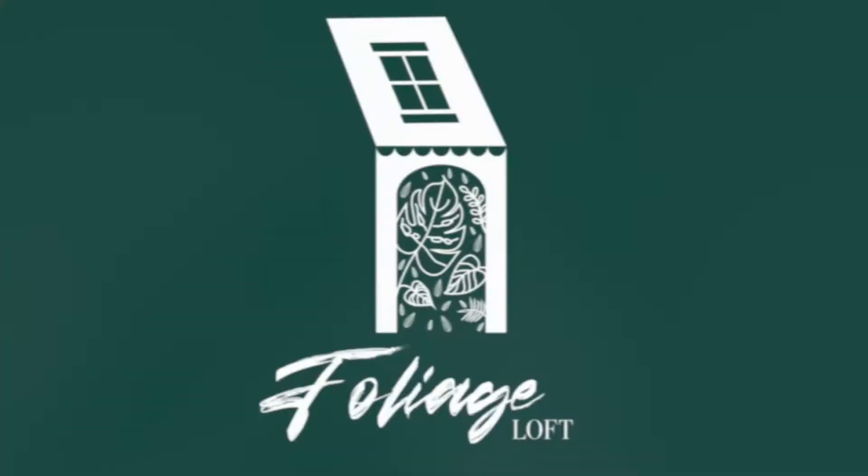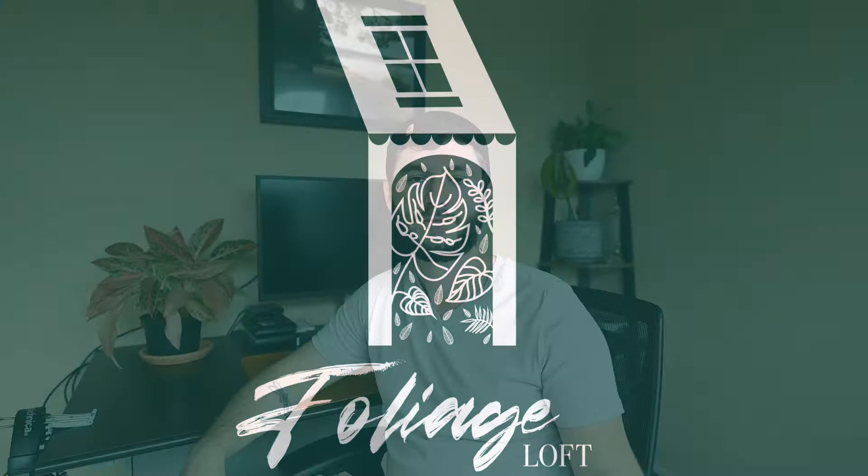Hi guys, welcome back to Foliage Loft. My name is Liam and today we're going to talk about a bit of a gross topic — houseplant pests. In this video we'll be talking about mealybugs specifically. I have a small infestation on one of my plants that we're going to take care of, and I'm going to show you how to do that in hopes that it might help you out as well.